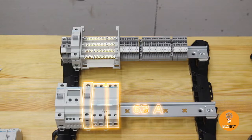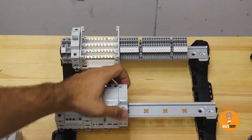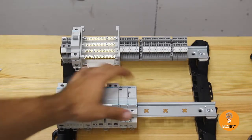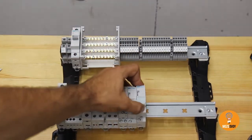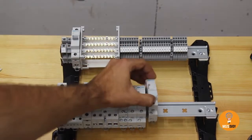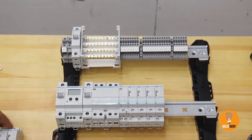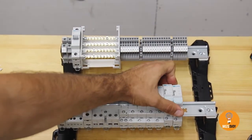A single-pole contactor, a 63A contactor — this is a good sturdy one that can handle almost any overload. A contactor for the master breaker, and an impulse relay: 1, 2, 3, 4, 6.